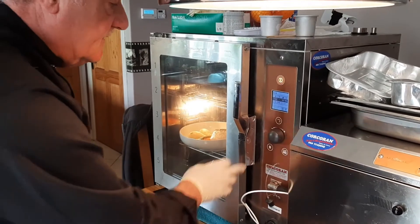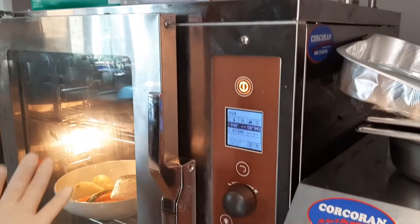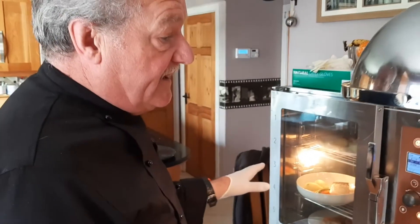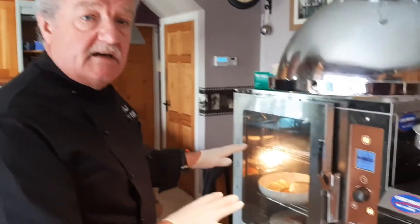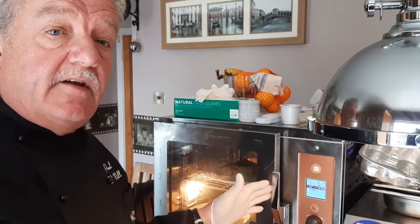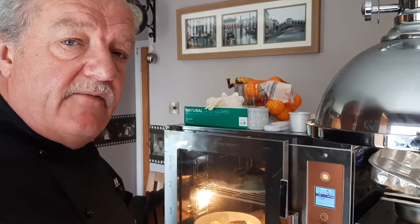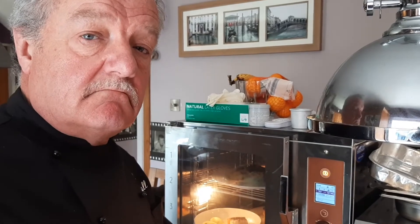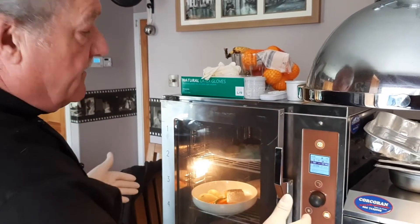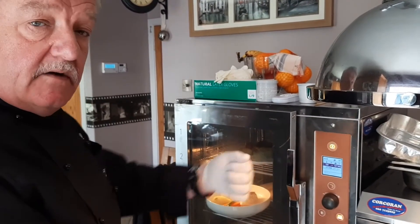I've created a little program here — 108°C in the cavity, 58-59°C for the fish. I don't want to overcook it. Again, the flexibility here: if you're running a small restaurant, doing something from home, or doing outdoor catering, you could prepare everything in your own kitchen, bring it in cool boxes, set it up, put it in, and serve it. All you have to do is take it out.